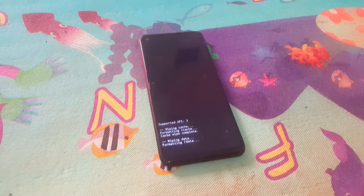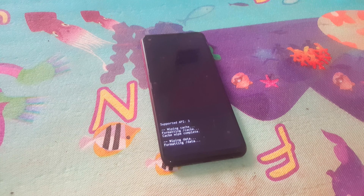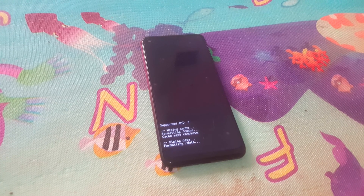So if you're watching this video and it has been helpful — the phone is going to wipe everything, as you can see. And I'm going to stop from here. Then the phone will restart.